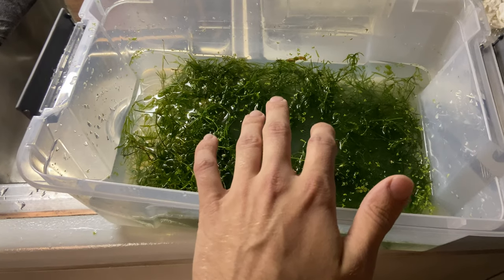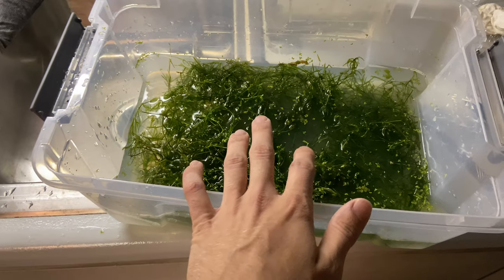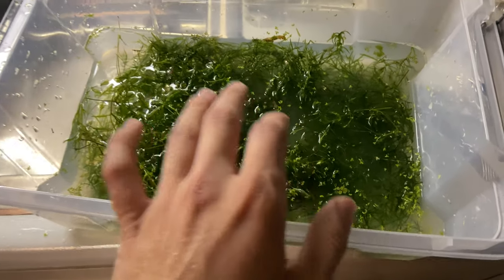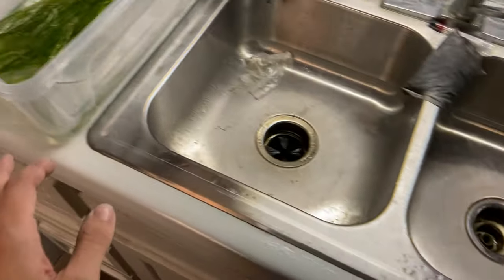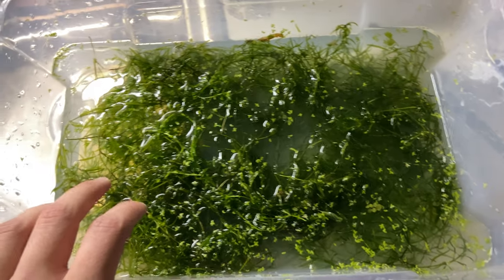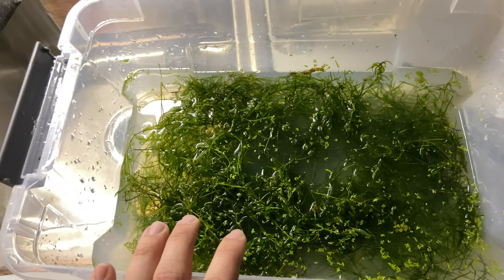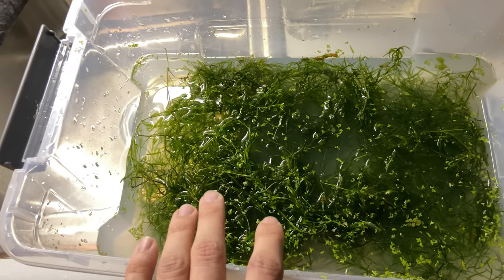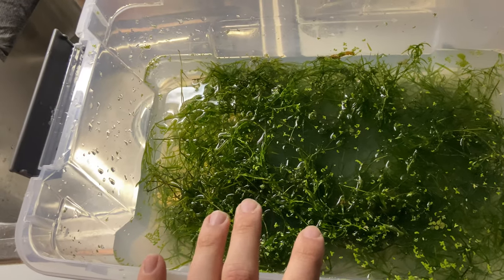Today's video is about how to get your new aquarium plants pest-free. I got some guppy grass and some val yesterday, and there were pond snails in there. I don't want pond snails in my tanks. Ram's horn snails are fine, just no pond snails. They're ugly, nobody likes them.